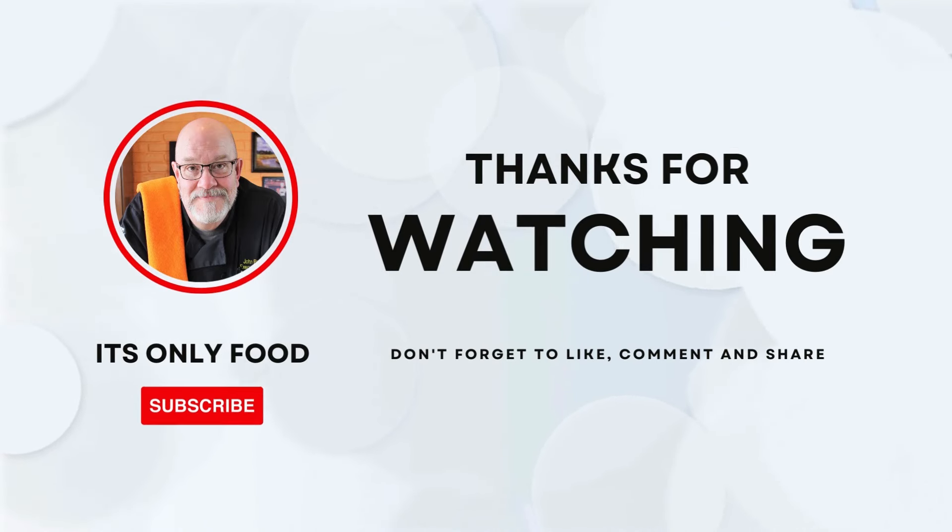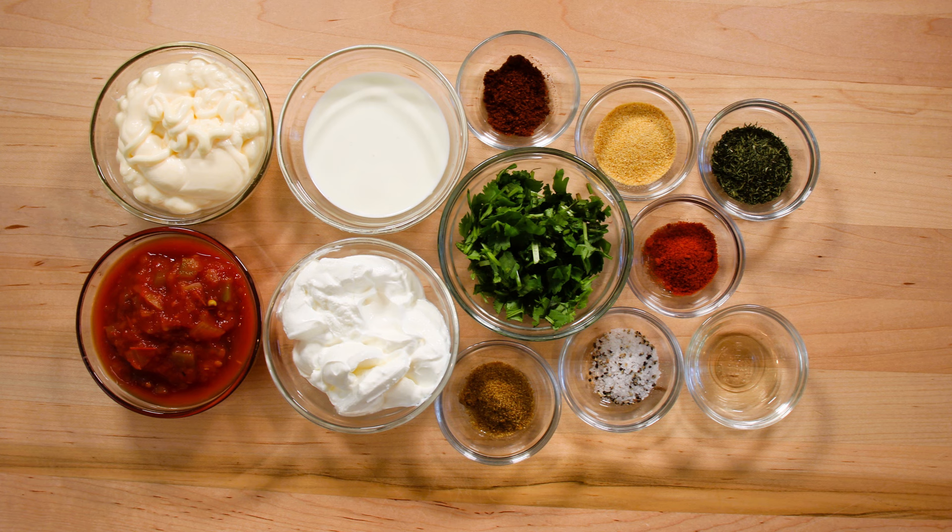I appreciate you joining us on whatever platform you're watching us on. Make sure you like, subscribe, leave a comment, and share with everybody you know. We're going to be making Chick-fil-A Creamy Salsa Dressing. Let's drop down here and see what our ingredients are for this.